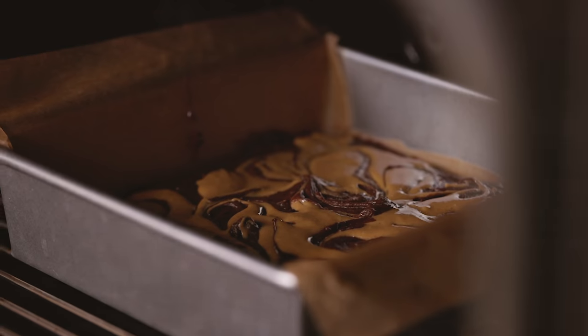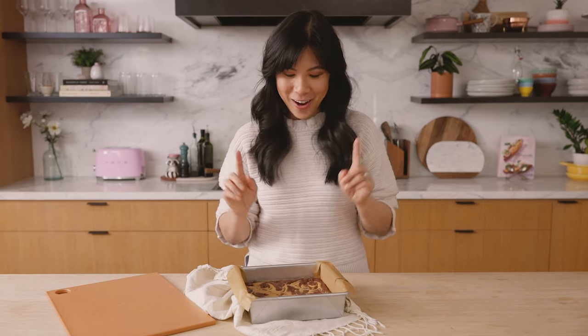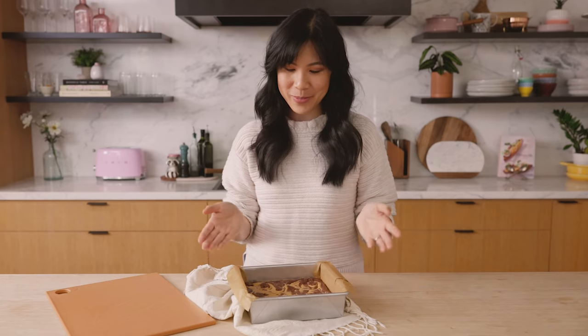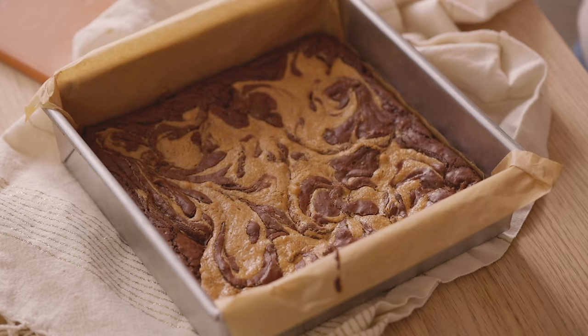I'm going to bake it in the oven preheated at 350 degrees for 22 minutes. Once it's done, make sure to pull it out and let it sit and cool for one hour. I know it's going to be hard, but it'll be so much easier to cut and enjoy afterwards. I've already let mine cool for an hour here, and look how beautiful. I just love those swirls.